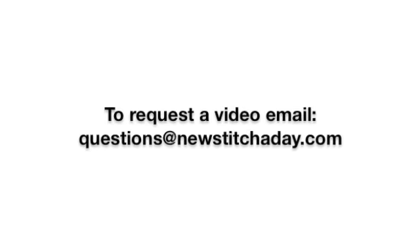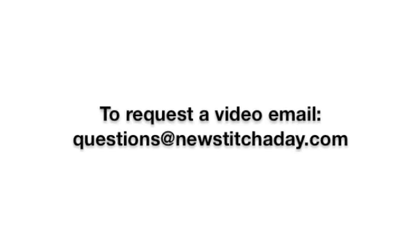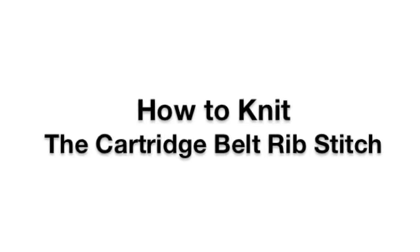If you would like to request a video, send an email to questions at newstitchaday.com. How to Knit the Cartridge Belt Rib Stitch.